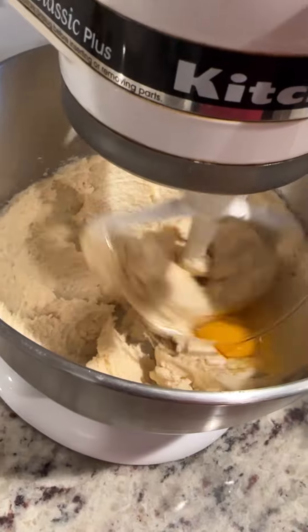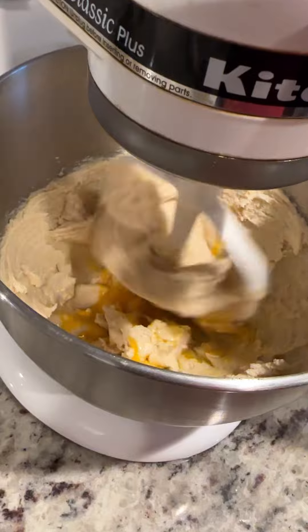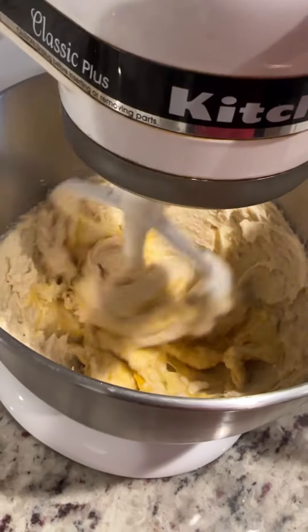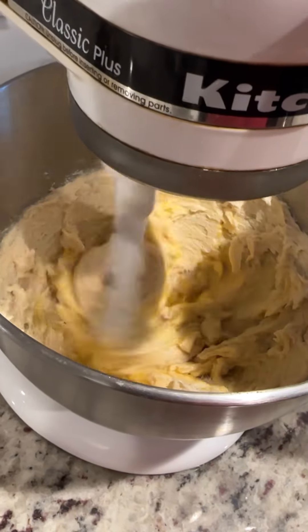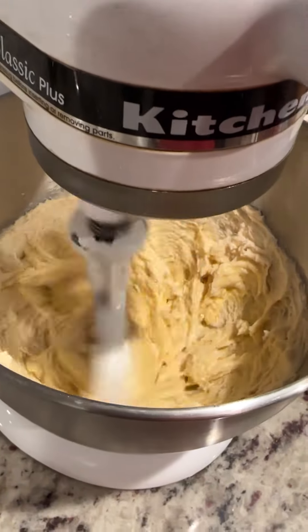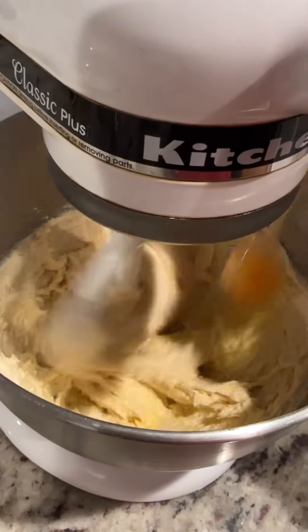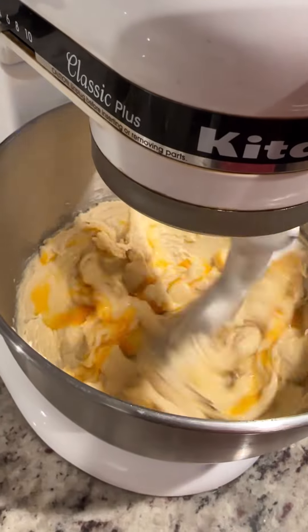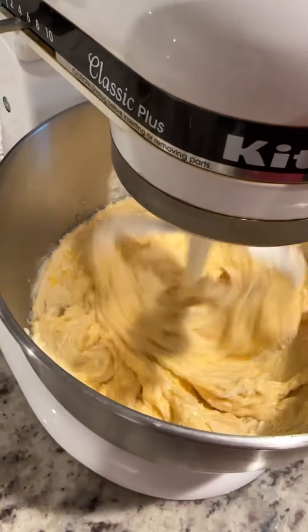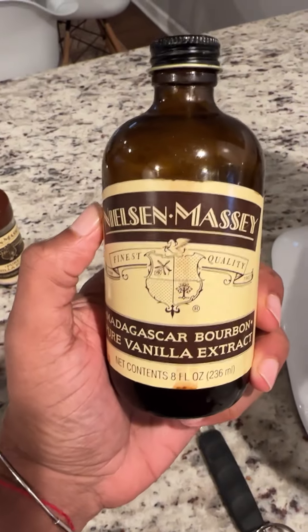I'm going to add one egg at a time. Let it get in there. Add the other egg. Let that mix together. I'm adding two teaspoons of vanilla extract.